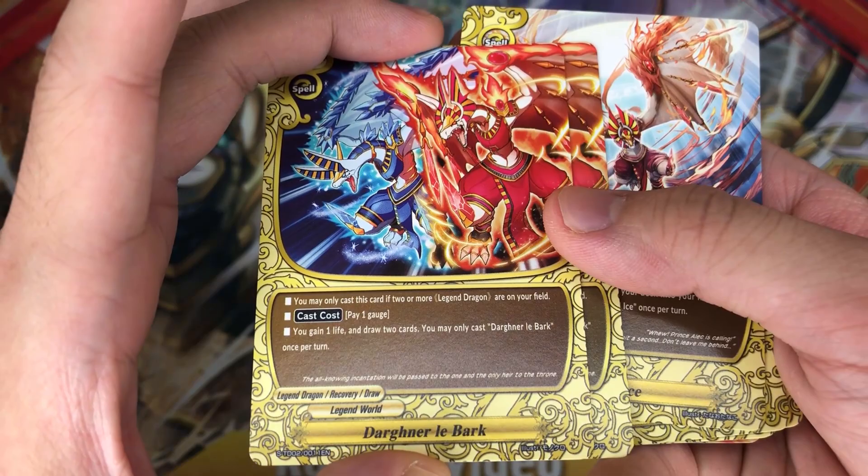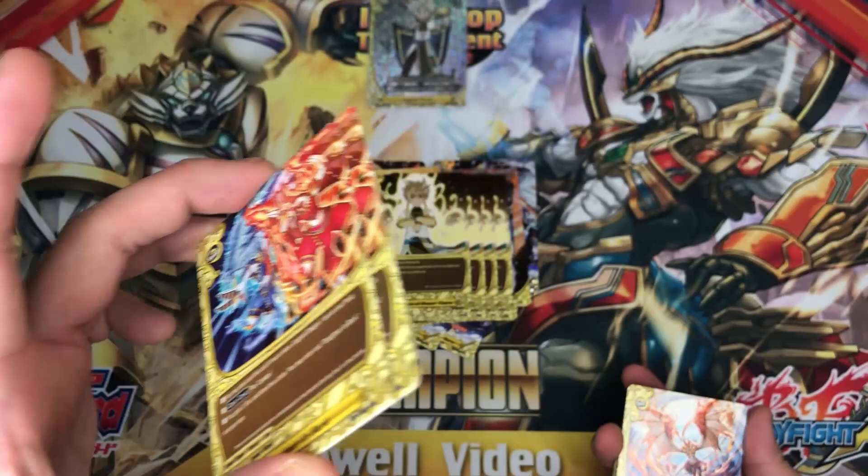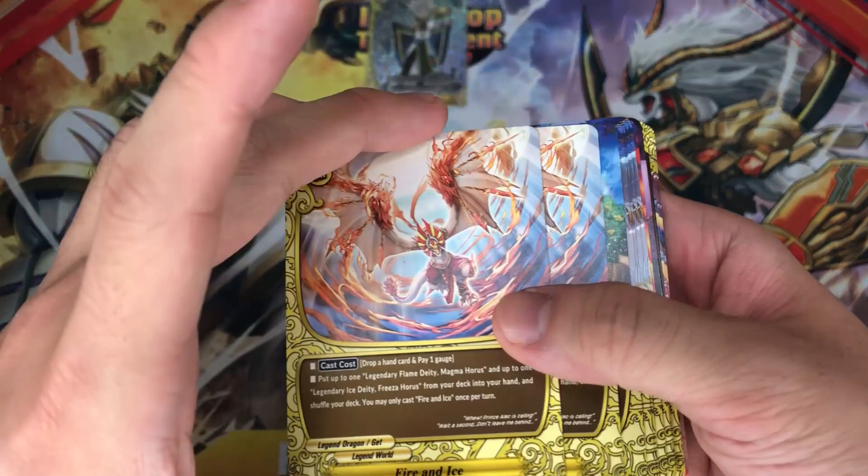We have 2 copies of Dagler LeBuck. You may only cast this card if you have 2 or more legend dragons on your field. Pay 1 gauge, gain a life, and draw 2 cards — a very amazing card. Definitely play it in your deck; I recommend maybe playing 2 to 3 copies, as 4 might be a little bit too much.